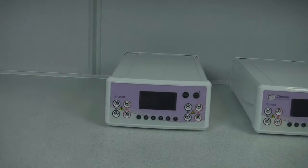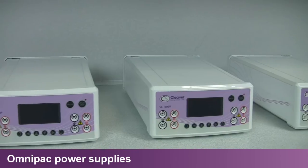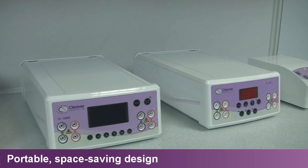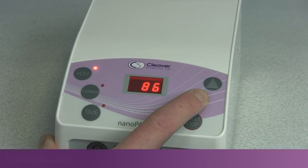Cleaver Scientific provides a comprehensive range of OmniPak power supplies for almost any electrophoresis application. Each power supply benefits from a small footprint area, occupying minimal bench space, and is dual voltage for full portability.